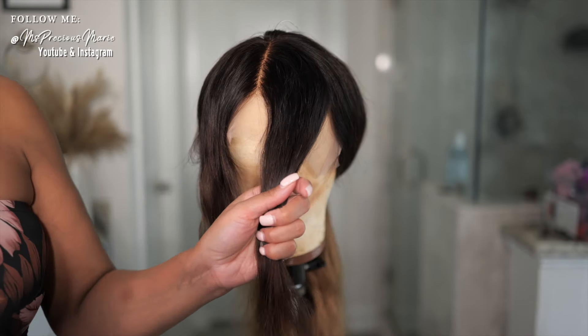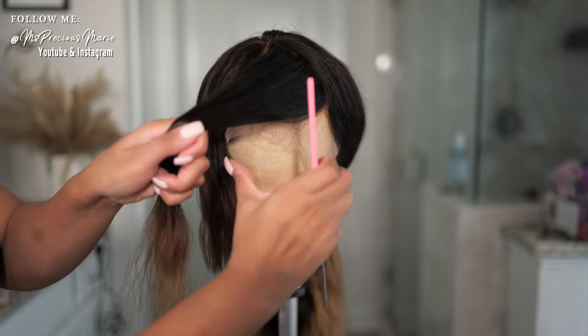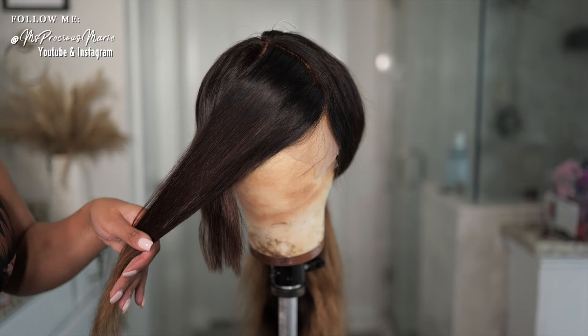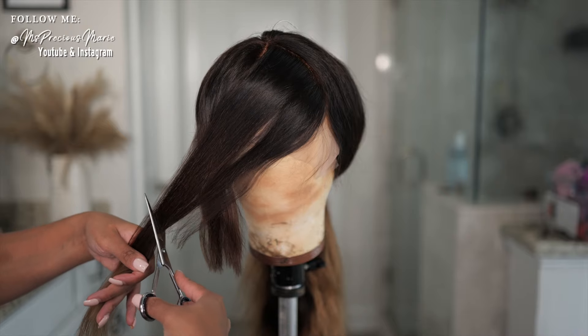Then you're going to do the same thing with this side. You're going to pull it to the opposite side — so if it's your right, you'll pull it to your left. Comb it over, make sure you do the same length, and then just cut.